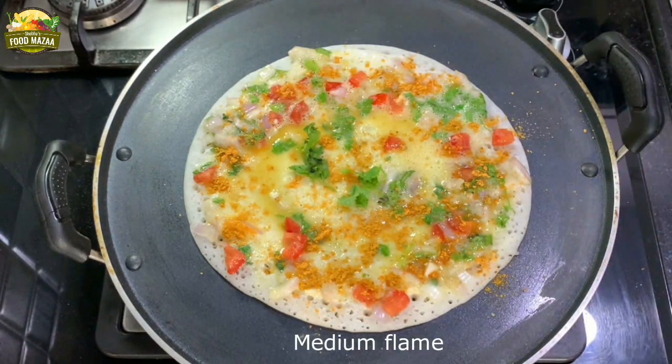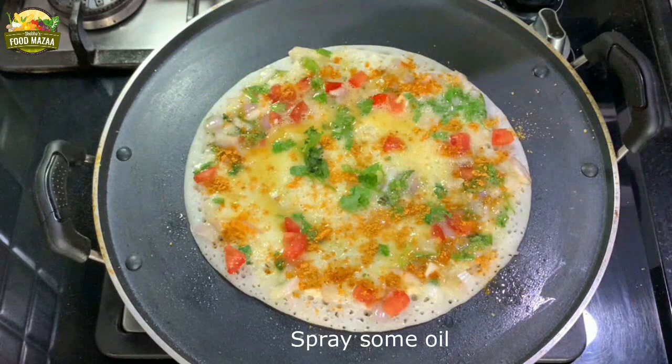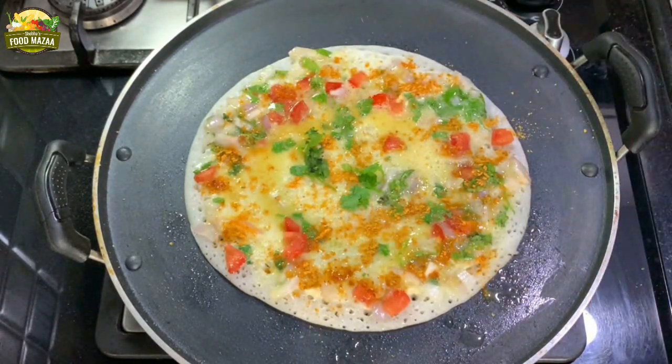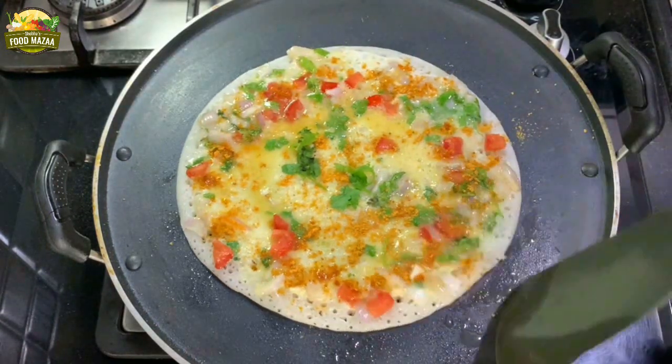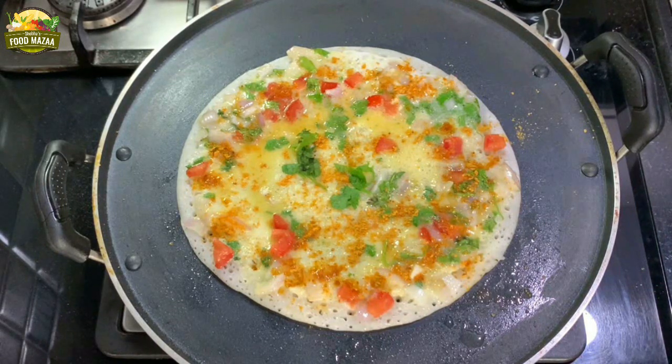I'll be sharing the podi recipe soon — I actually have it on my website, I'll share the link. Until then you can check it out. Spray some oil — a spray bottle makes it easier, but you can also put it with a spoon if you don't have a bottle. Let it cook on one side and the egg will become nice and firm.